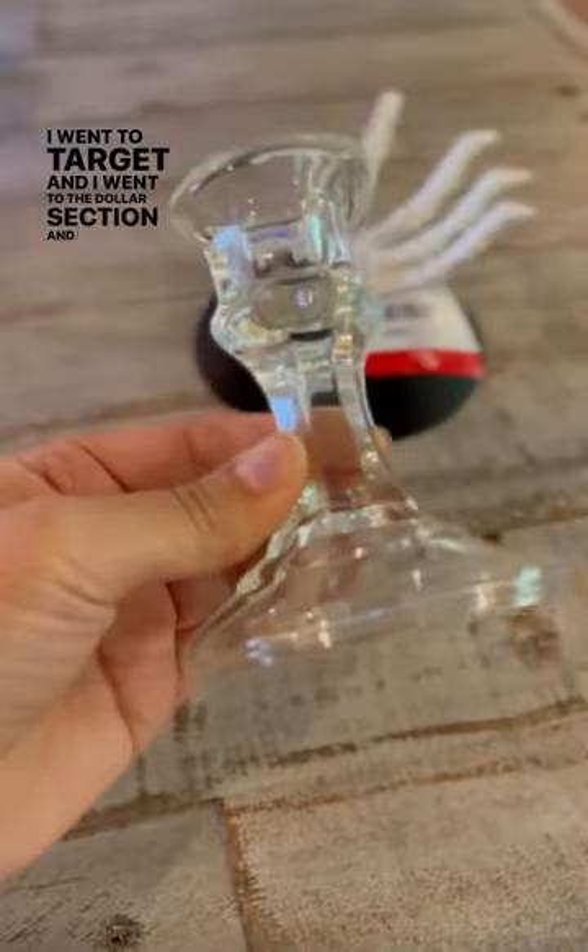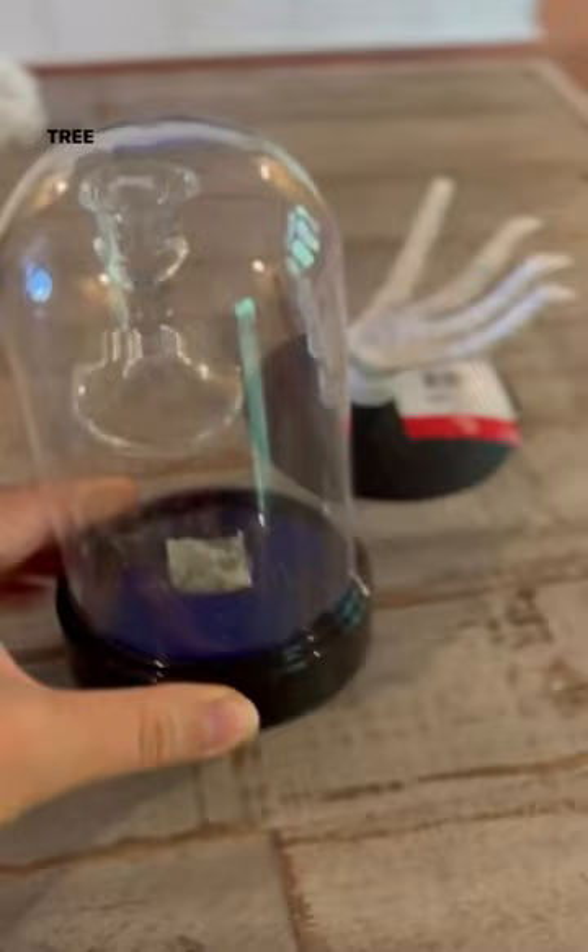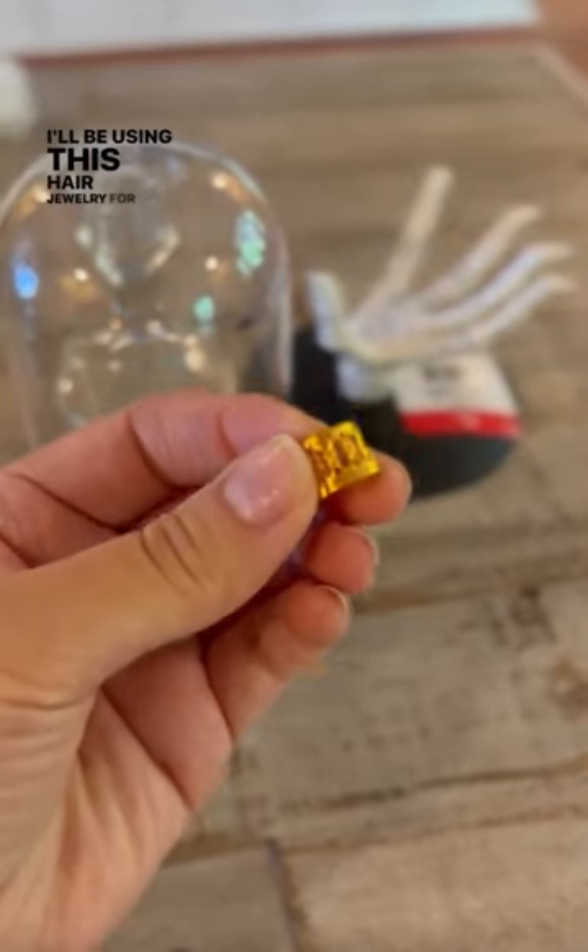I went to Target and went to the dollar section and found the skeleton hand base. I already had this candle holder but I got it from the Dollar Tree, as well as this. I'll be using this hair jewelry for the ring, and I had some velvet fabric and a lace bow that I had in my storage.